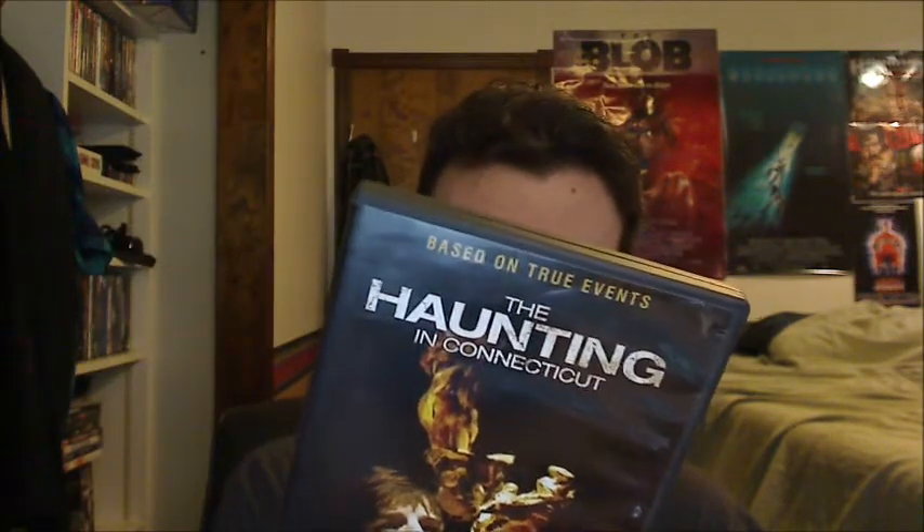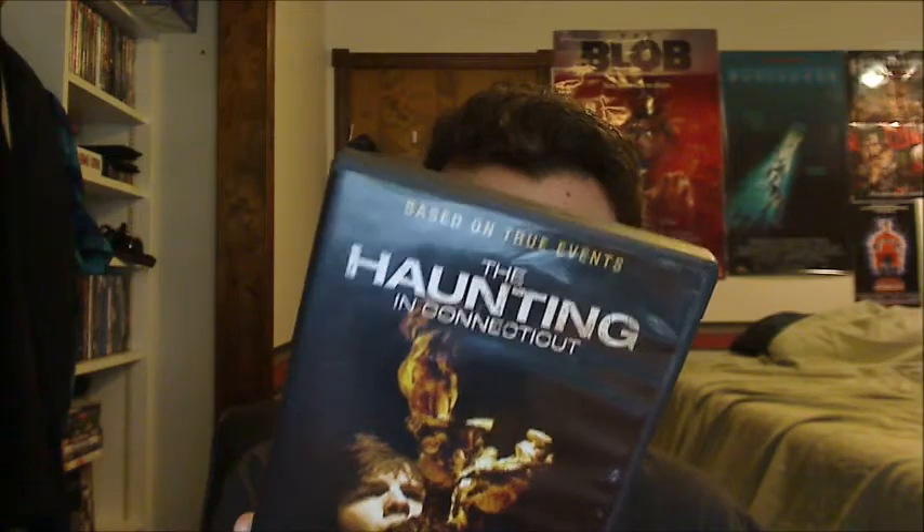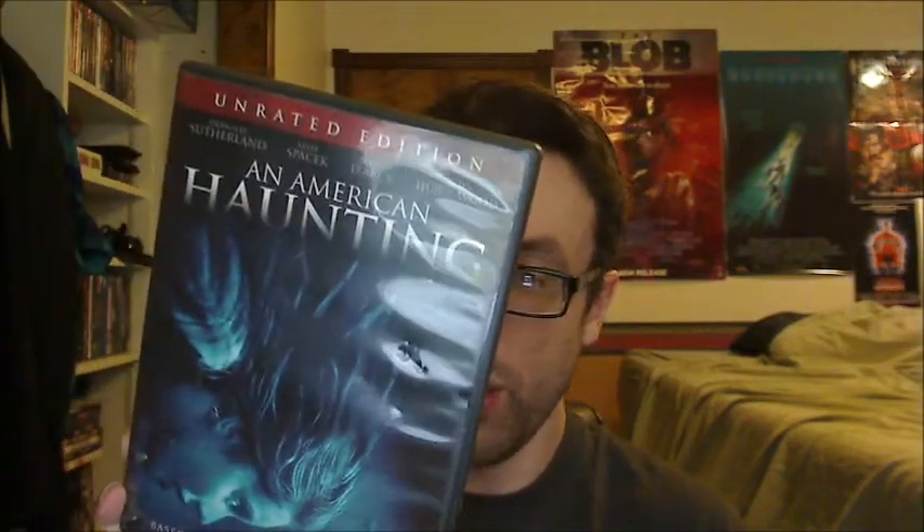These are from Goodwill actually. The Haunting in Connecticut — I know it's PG-13, but I'm curious about it because I remember the trailer using a score from Wait Until Dark and doing a really good job with it. Kyle Gallner's in it — the guy from the Nightmare on Elm Street remake — and Virginia Madsen is in this. I don't know, it looked like it might be a decent PG-13 ghost story, so I'll give that a look sometime. Then maybe watch Haunting in Connecticut 2: Ghosts of Georgia. And An American Haunting — curious about this one too. I know it's got Donald Sutherland in it. Both movies supposedly based on a true story from Lionsgate and they both have 'haunting' in the title.